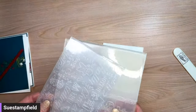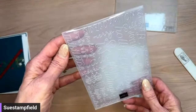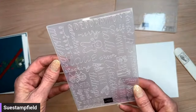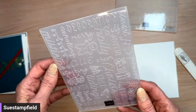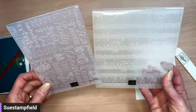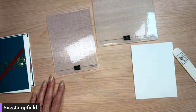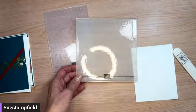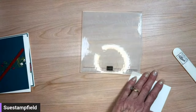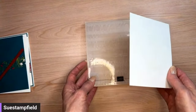I've got two embossing folders out — you can vote on which one to use. We can do Merry Melody, which has musical notes, or Christmas Tidings, which has a bunch of different Christmas words going in all different directions. I'm seeing several votes for the music so far... and we're going with the Merry Melody embossing folder.